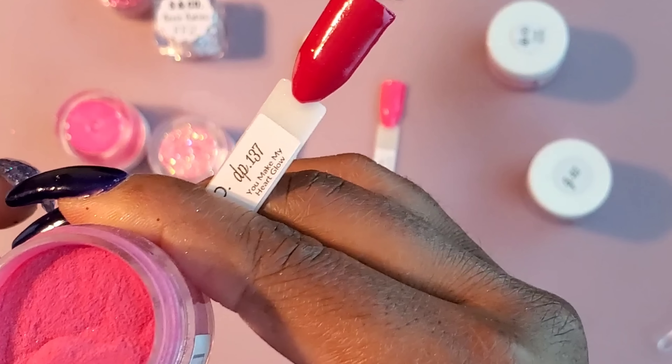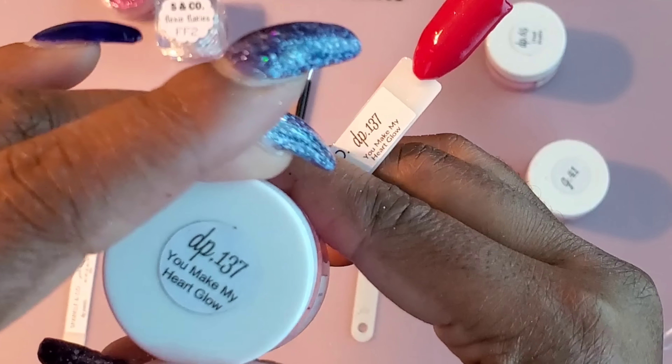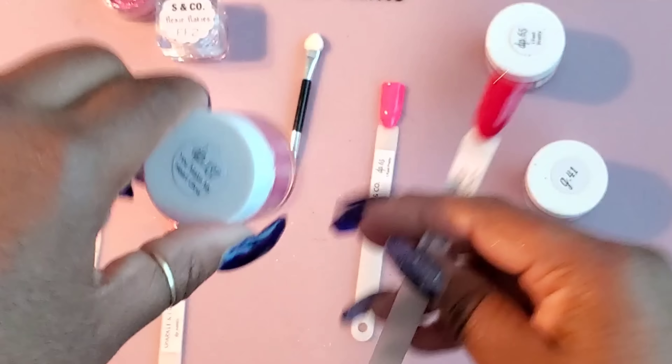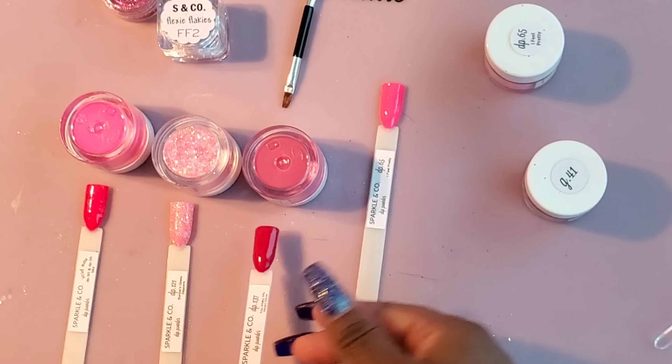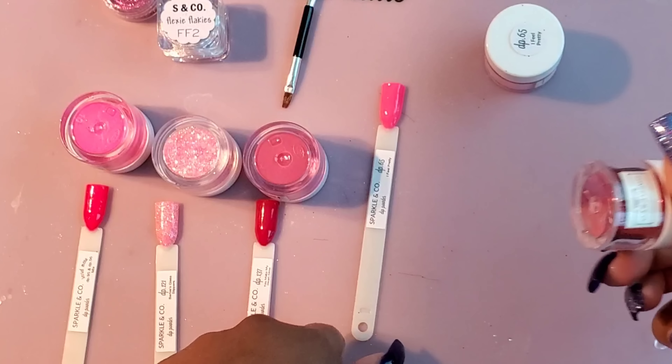This one is 137 and it's a red. It looks a little pink in the container, but after it's swatched it is truly red. I think today I'm going to use this red. I don't know which pink, though. I'm so confused.